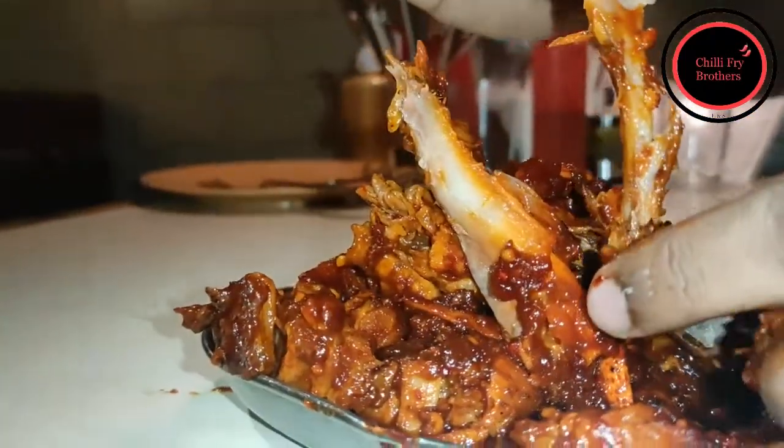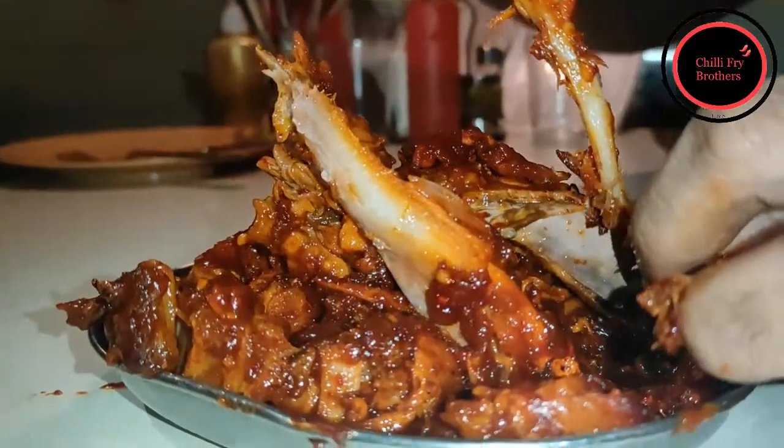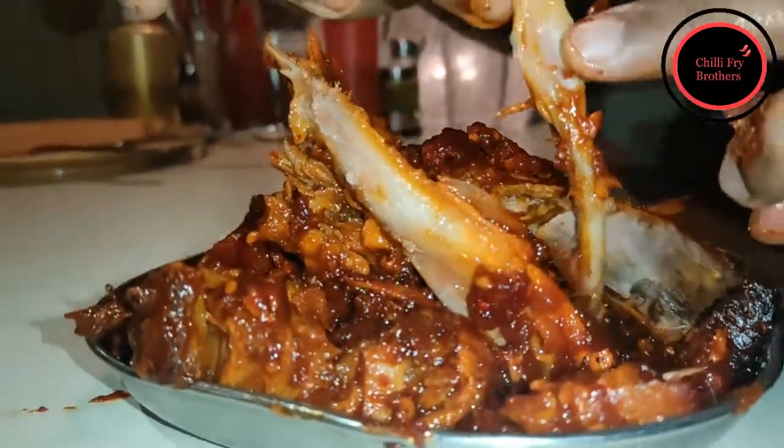The first reaction of our Chili Fry Brothers team as soon as this dish came to us was — wow, what an aroma! Still now, more than the taste, I think we are enjoying the aroma. This is definitely worth a try. He can have one try, but I'll keep trying this multiple times again and again because it's so good. Like he showed you, it just fell off the bone.